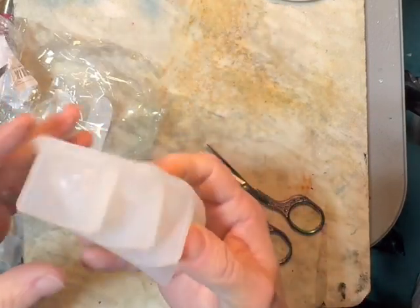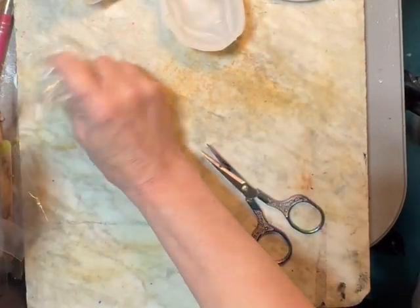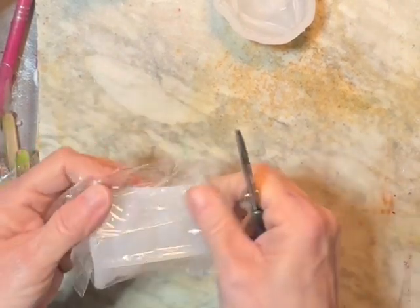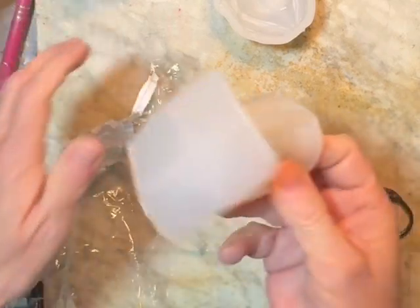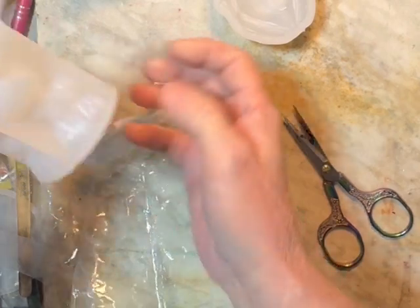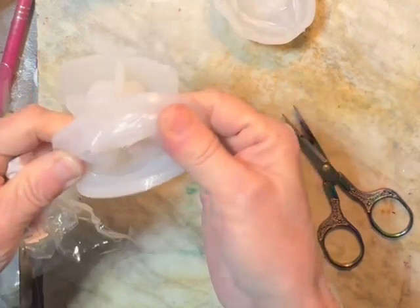This is a frog! And look, you can do the eyes on him too. Oh, I can't wait to do this! This is a different frog too — look at his big ol' eyes and a little smile. He's on a toadstool. This is real squishy too so that'll be easy to demold also.